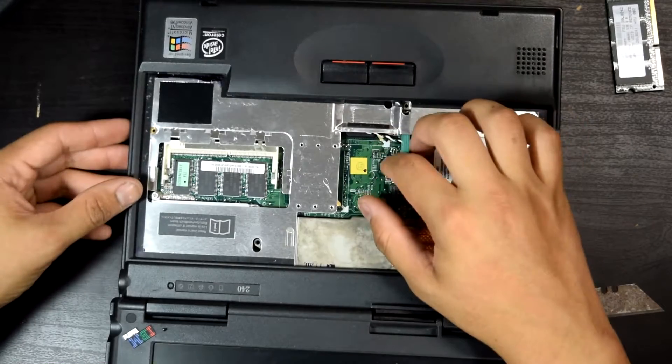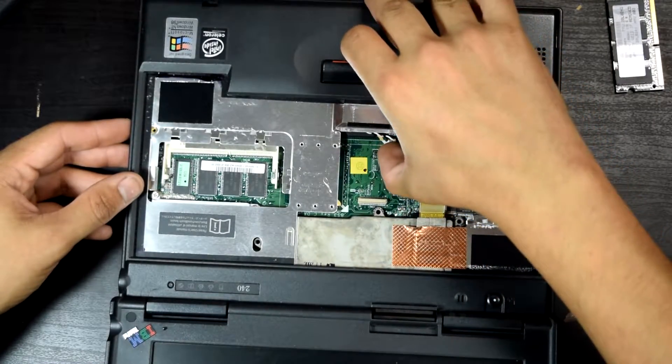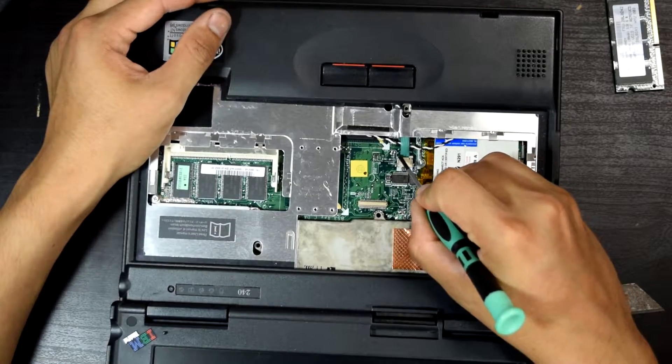The TrackPoint buttons were a separate part of the unit, which is kind of interesting, because usually they're integrated — but I noticed this one had it out a little bit.